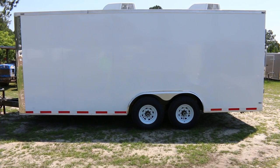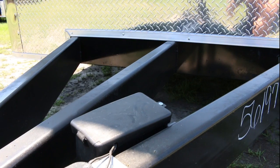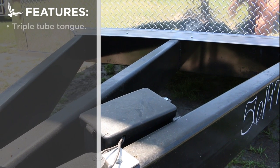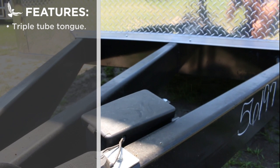Let's take a closer look at this 8 by 20 foot enclosed cargo trailer in white. Starting from the front, you'll notice this trailer has an extended triple tube tongue for superior strength and clearance behind your tow vehicle.